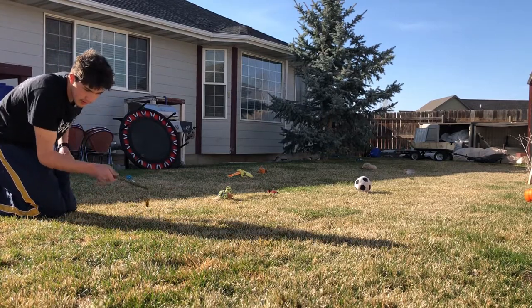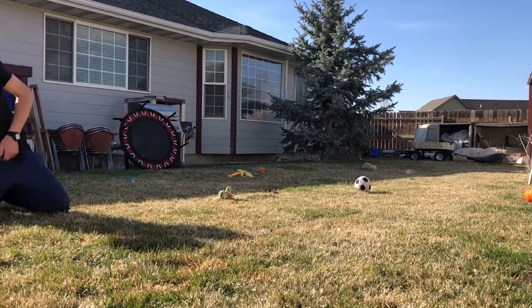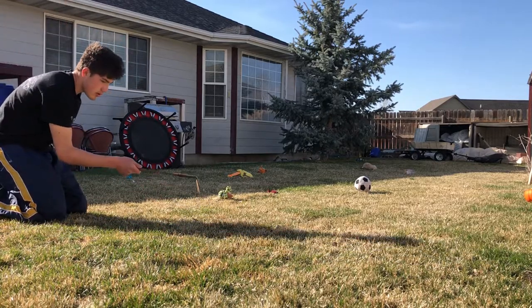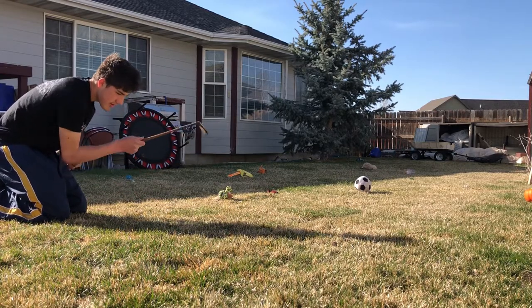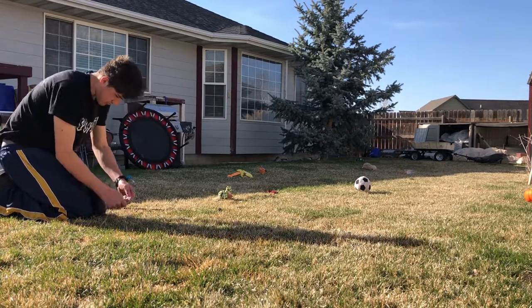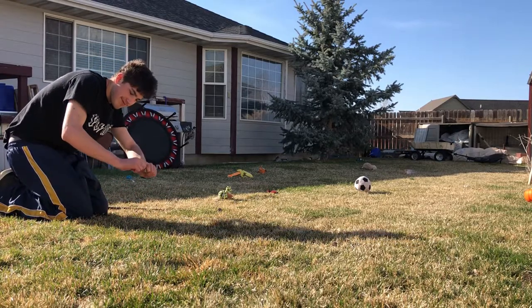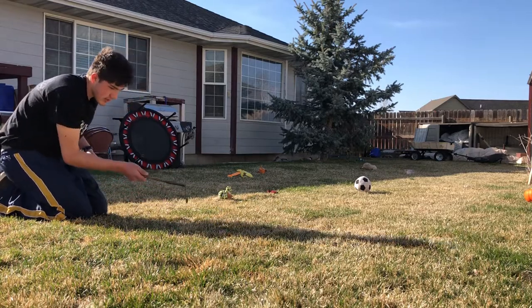Whatever this thing is right here. Cheap. So cheap. Look at that. And this thing too - this thing is actually strong. Yeah, this one's actually pretty strong.